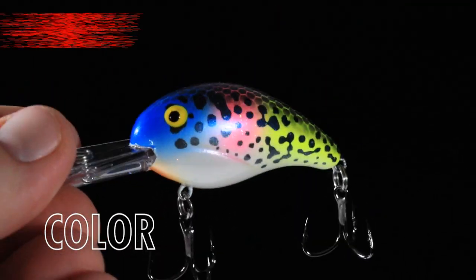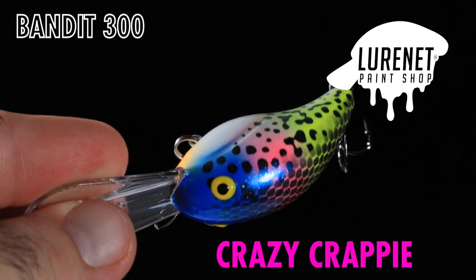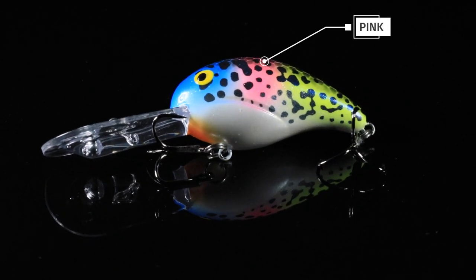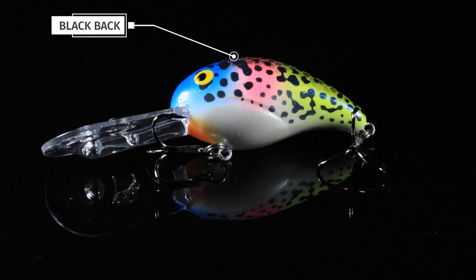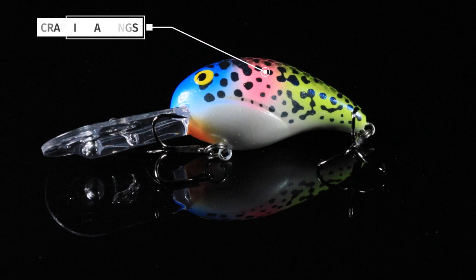Paint Shop fans, we've got another great custom for you here. This is the Bandit 300 in crazy crappie. We call it crazy because this has such a transition of color on it. We've got blue to pink to chartreuse, a black back, pearlescent belly, orange throat, and some great crappie markings on the side.